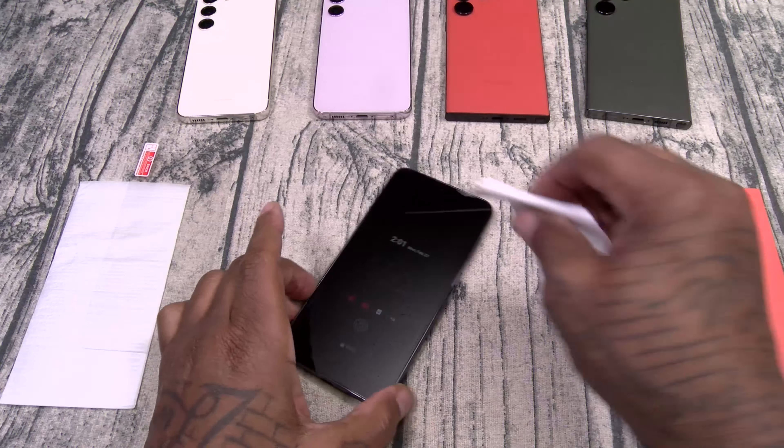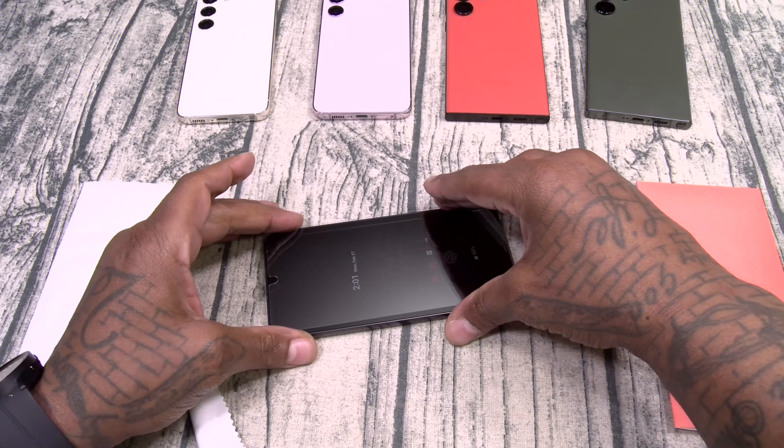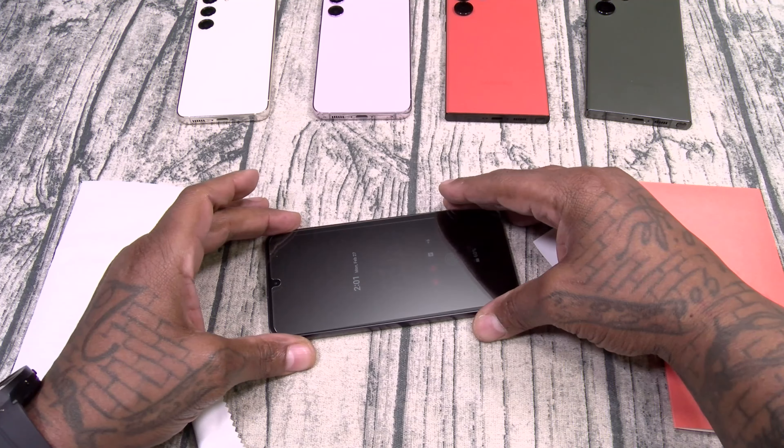I'm going to slap this on in real time so you get an idea of how easy it is. First thing you want to do — grab the wet wipe, wipe down your display. Get it nice and moist. Then grab the microfiber cleaning cloth and get everything nice and dry. Make sure you don't have any dirt, debris, or cat hairs, because once you put this on, that's it.